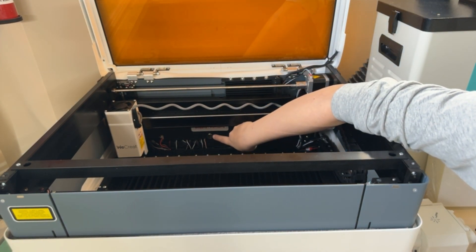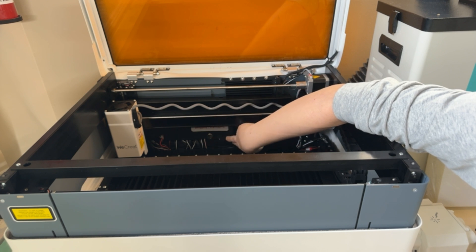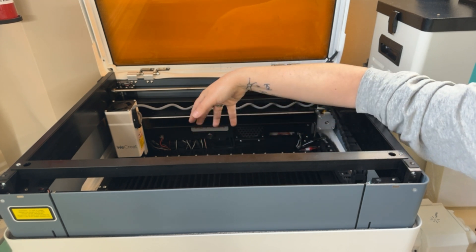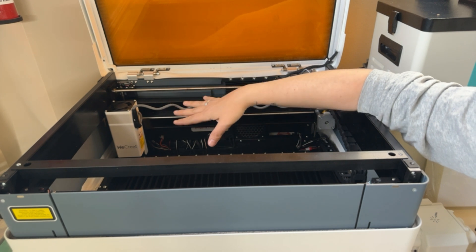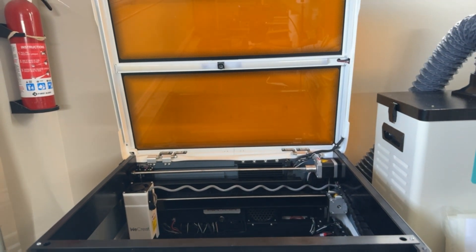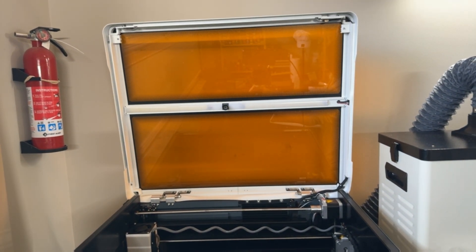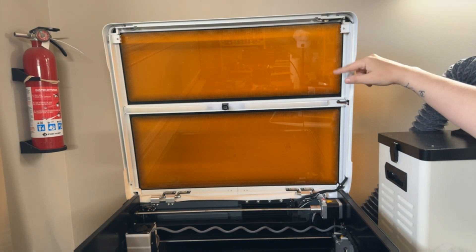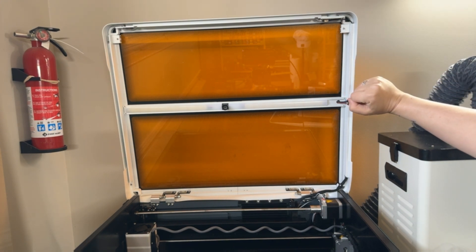This is where you're going to plug in the rotary system — again, something I'll go through in a separate video. Moving on to look at the hood here: it is already in a laser-safe viewing mode, acrylic that is available right there.